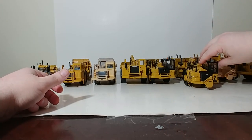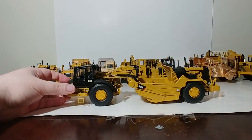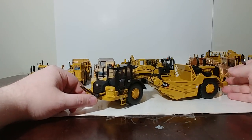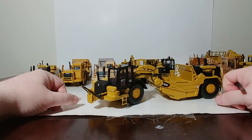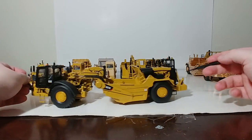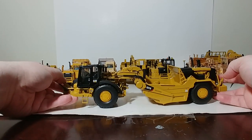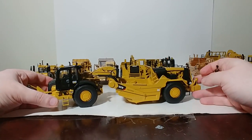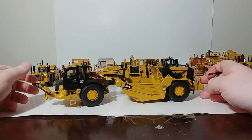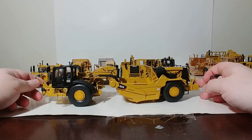Next, the other Tonkin scraper: the 627K, the twin-engine one — aptly named because it has two engines, one in the rear and one up front. If you were a collector with the means, you probably bought two of these, because you could mimic the push-pull mechanism you'd see in real life — this hooks over the back of the other one, so you can display push-pull scrapers in a cut or pit. Same is true with the 657, as you'll see in a minute. Besides some quality control issues, these were pretty well-received and very popular among the model community.